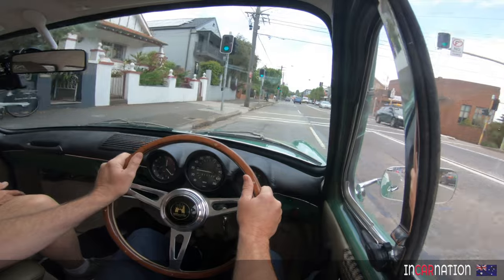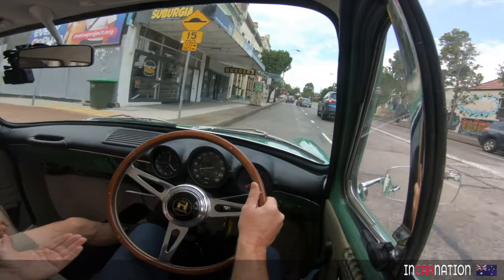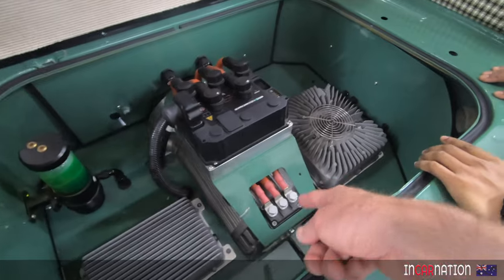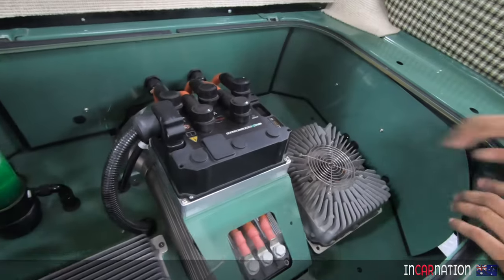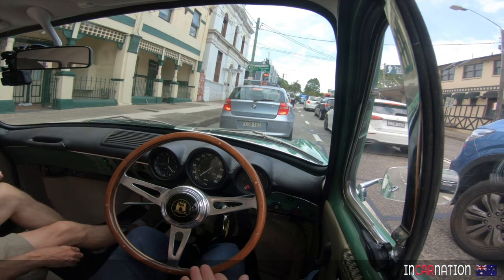I've always loved wagons — two-door wagons particularly. I just think there's a beautiful design aesthetic. Volkswagens are great to convert; we put a Net Gain Hyper 9 motor through the original gearbox, so it's a proven concept. There's been lots of Beetles, lots of Kombis, lots of people around the world that have converted Volkswagens. So a really good car to electrify. It's a conventional gearbox at the back, conventional differential — you've just pulled out the VW motor and put in one of the inline motors.